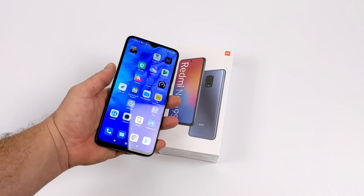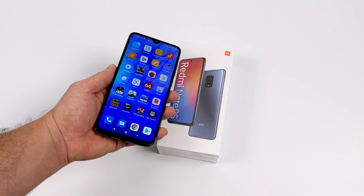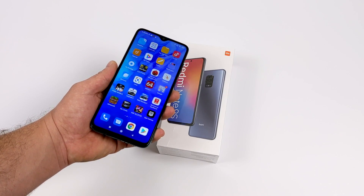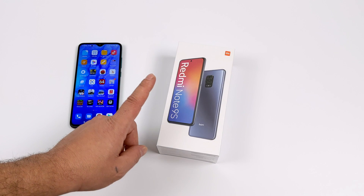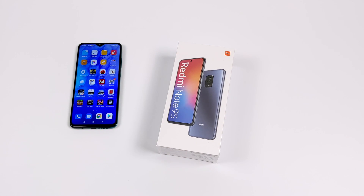Recently on my channel we took a look at the Redmi Note 8 Pro, and this is actually a great little gaming phone. It's powered by the Mediatek Helio G90T and I was really impressed with it given that it's a Mediatek CPU. But I'm really interested to see how the 720G in the Note 9S stacks up against that other chip.